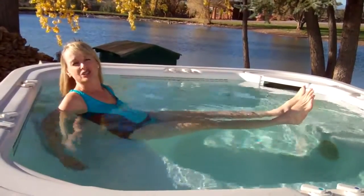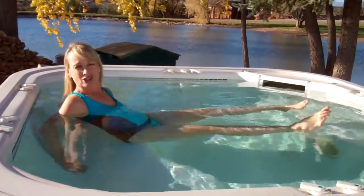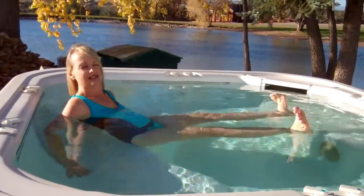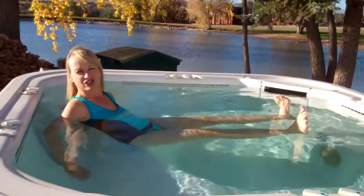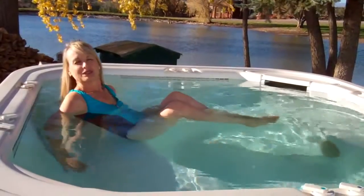The last variation of boat pose that I like to do is to extend both legs out straight and then circle my ankles — a nice stretch through the legs and the feet — circling in both directions, and then pull in to close.